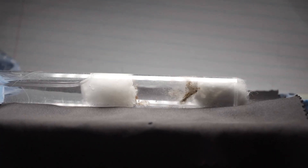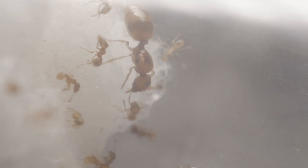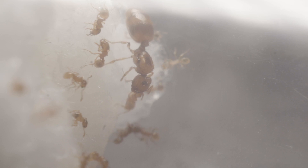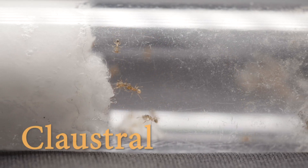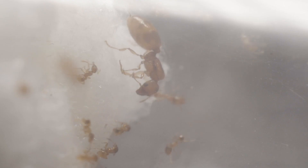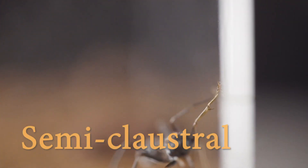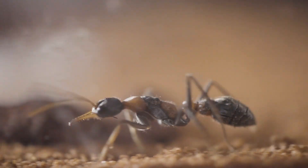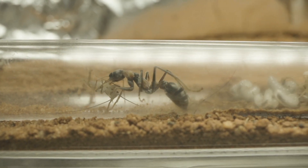Weeks went by, and before I knew it, the queen had raised her first generation of worker ants, known as nanitics. Nanitics are generally smaller compared to later generations of workers, as the only sustenance the larvae were provided with came from the queen's reserves she left her original nest with. Therefore, this species would be classified as a claustral species, as the queen solely relies on her own fat and protein reserves to feed her brood before the first workers forage for food. In contrast, semi-claustral species such as bull ants don't have those reserves, so they must forage for food to sustain their young.